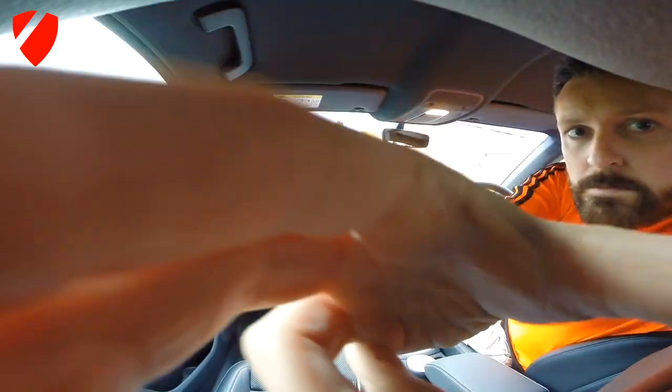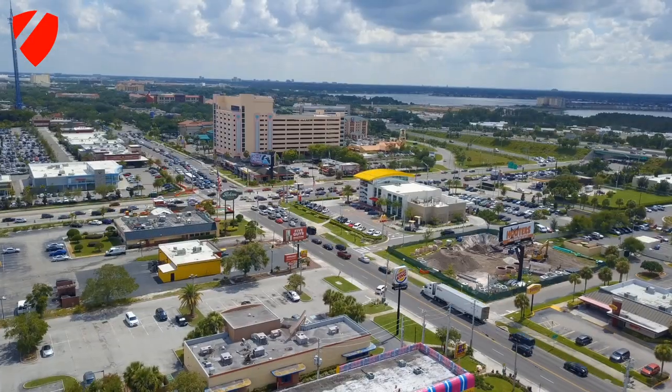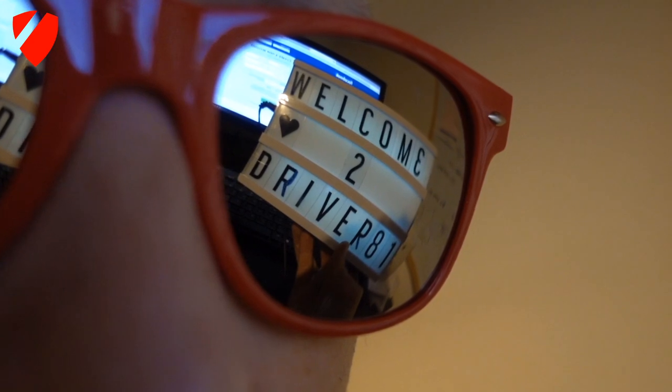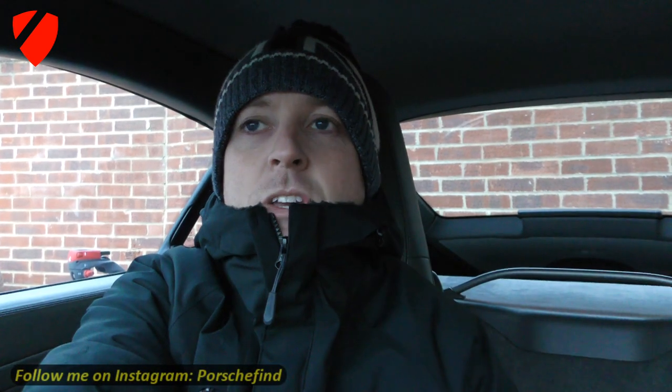It's freezing! But guess what? It's Christmas Eve! Oh yes! What a wonderful time to be alive! I absolutely love Christmas Eve, I love Christmas! And Merry Christmas to you!